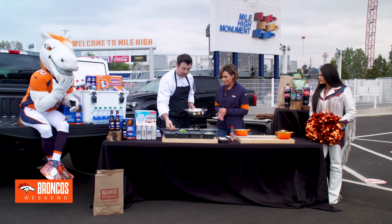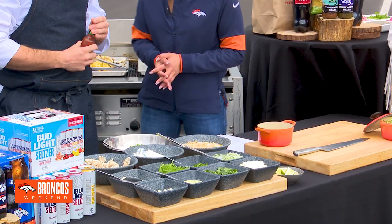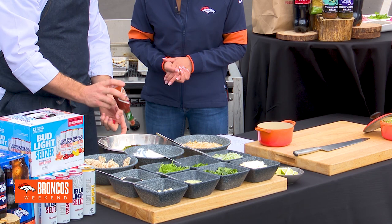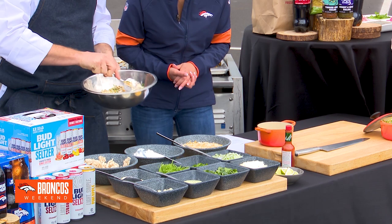I like fresh stuff in mine too, so we add green onions and fresh parsley. Then, not to leave out the most important ingredient — the buffalo sauce! Be liberal with it; you can put as much as you want, to taste. If you want it spicier, there are definitely different types of Tabasco and different buffalo sauces that are a little bit hotter. After that, we mix it all up and put it together.